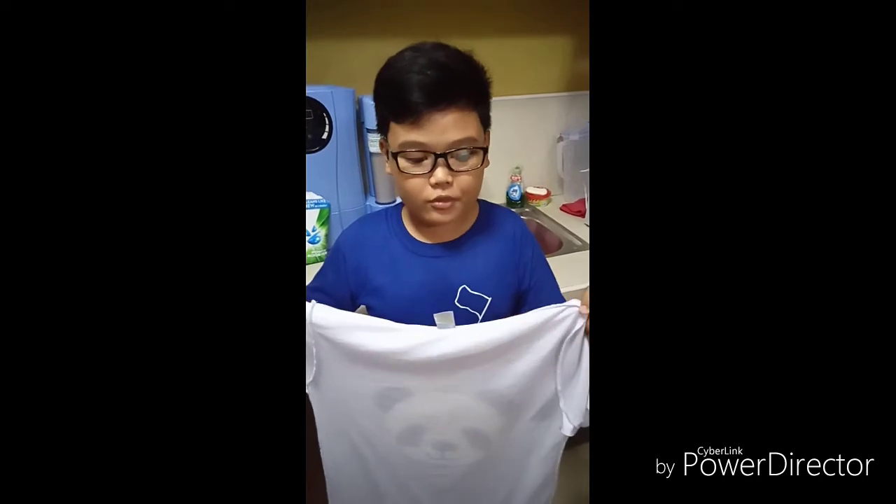Ta-da! Wash the shirt to remove the remaining bits of chewing gum on the shirt.